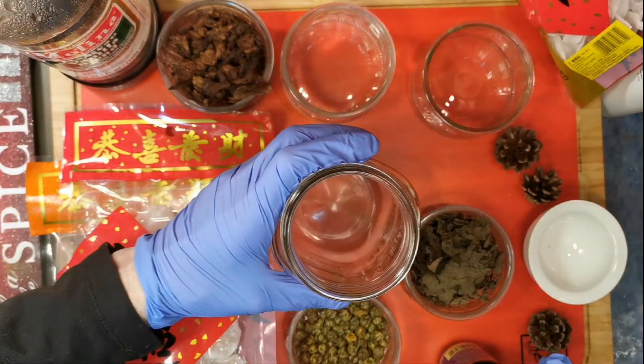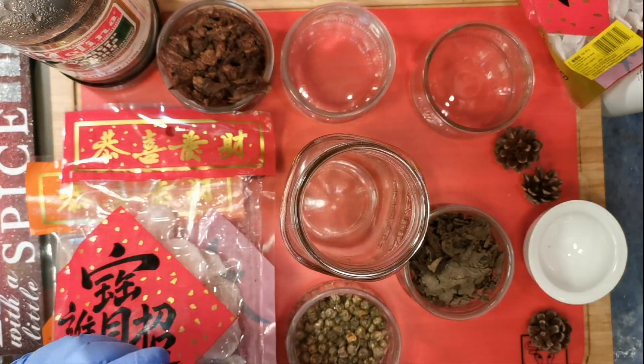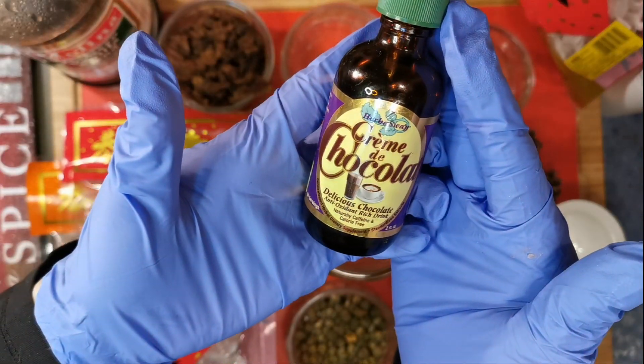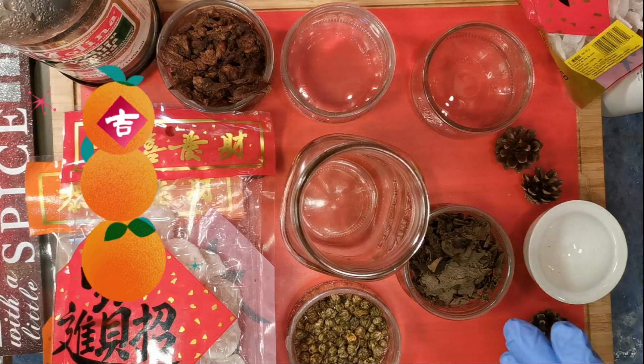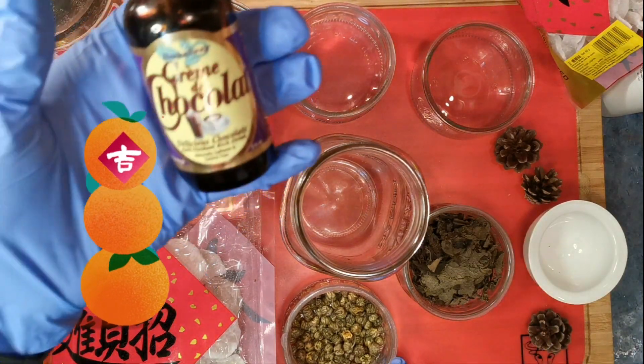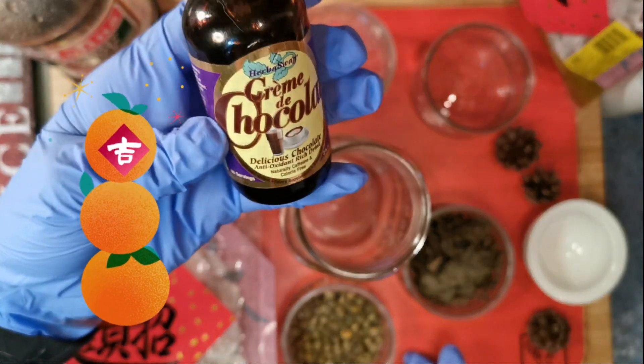I have never seen anyone else do this — this is something I'm just trying today. I am making a sweet tea blend, so we're going to have very sweet, very herbal, very fruity flavors. I'm also going to combine them with coconut and a little bit of sweetener.